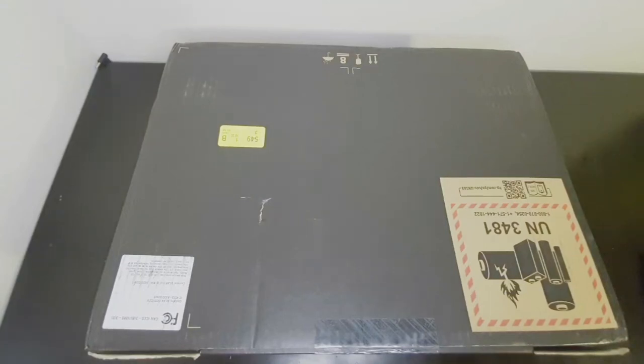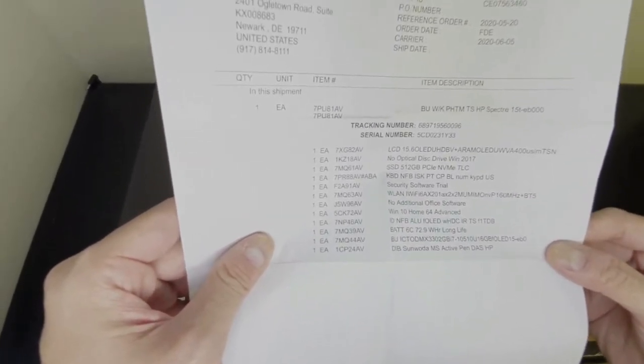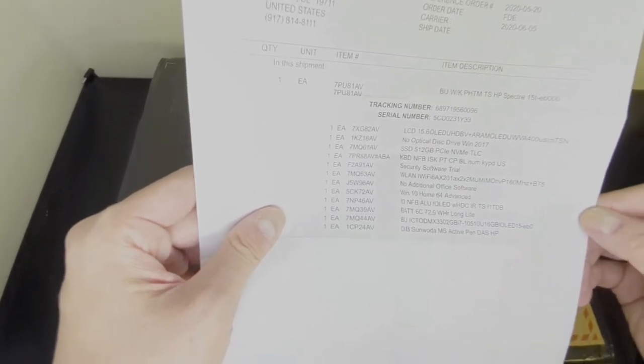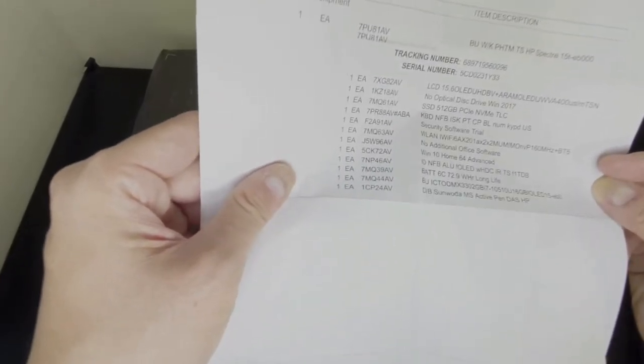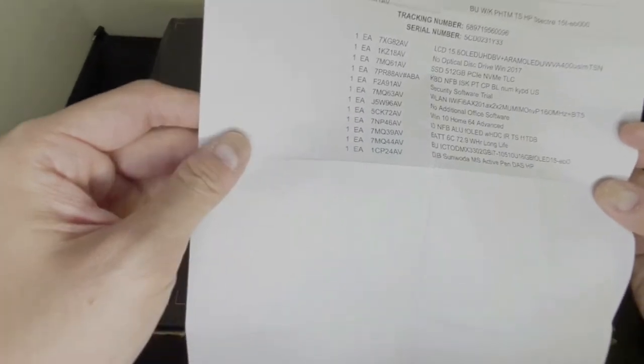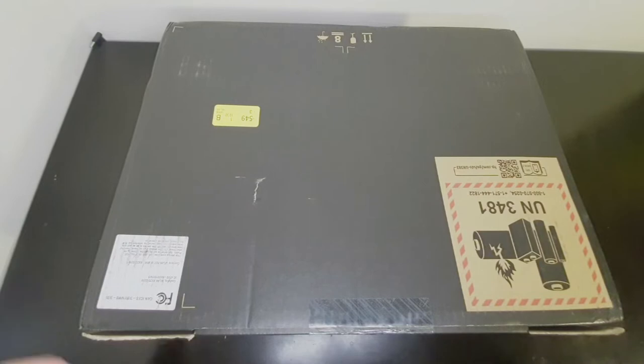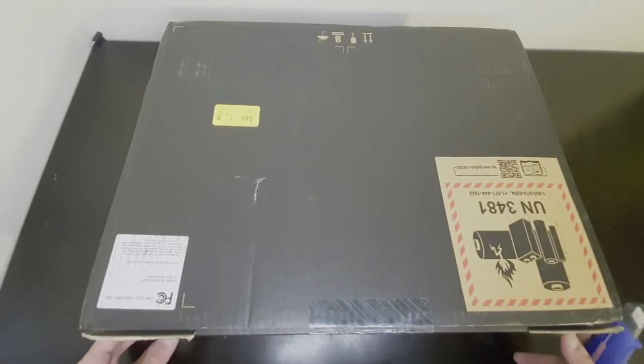This is my unboxing of the HP Spectre x360 2020, the latest version from HP. It just came out and I was able to get it at a good price from HP's website. To give you a rundown of the specs: it has a 15.6-inch OLED display, 512 gigabytes of NVMe storage — I didn't choose the one with Optane — Wi-Fi 6, Windows 10 Home, Intel i7, and the NVIDIA MX 330 graphics card.